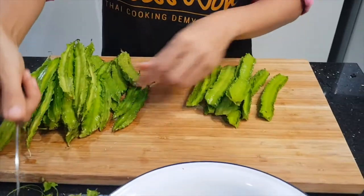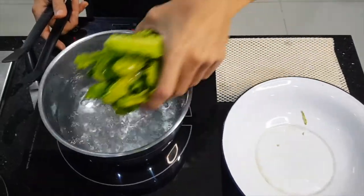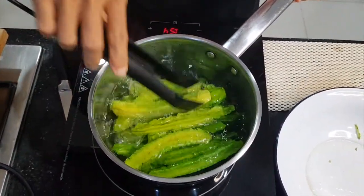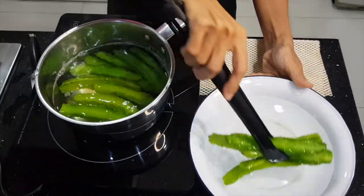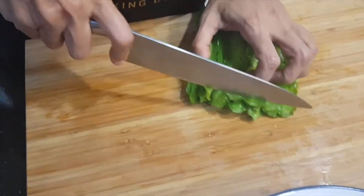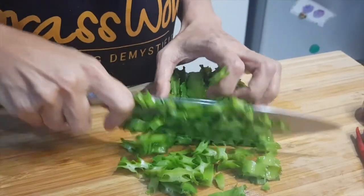First up, you rinse your winged bean really well, cut the tips off, then blanch it in boiling water for about two or three minutes. Then put it in cold water to stop it from cooking so that it remains a vibrant green. Cut it into pieces — it looks like a star on the side.